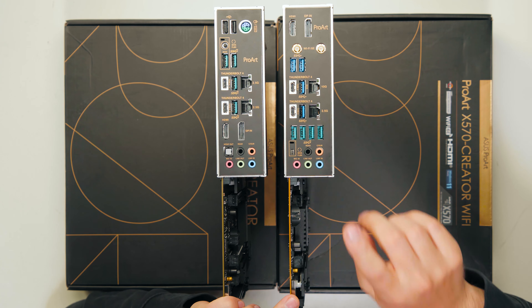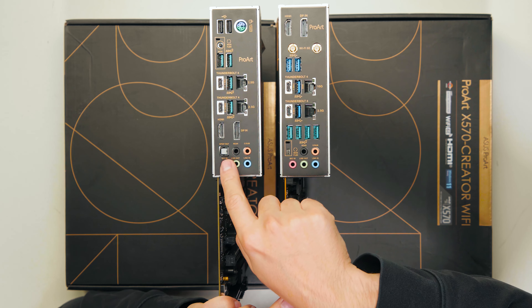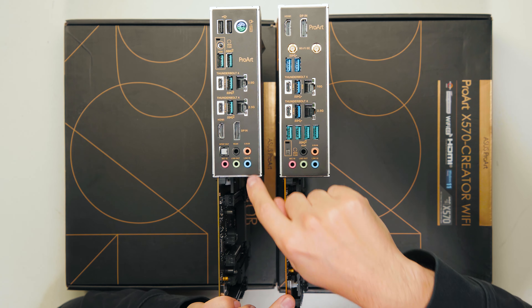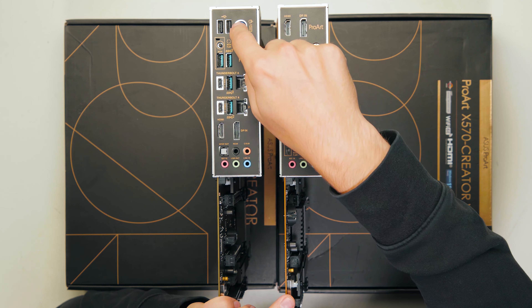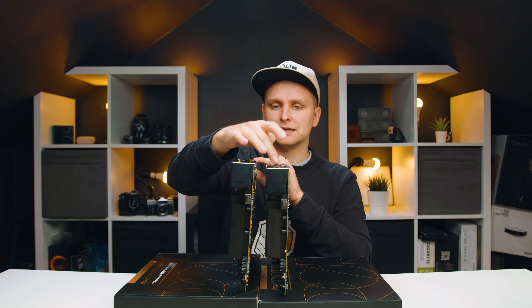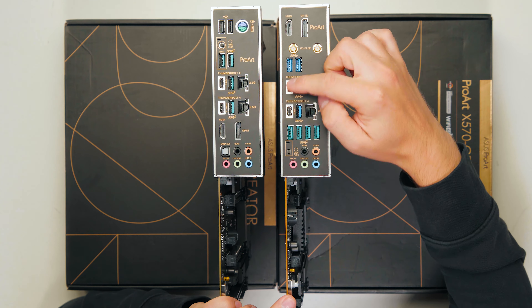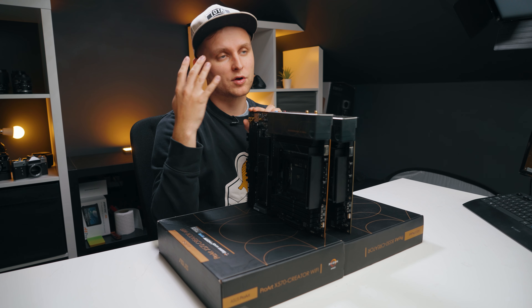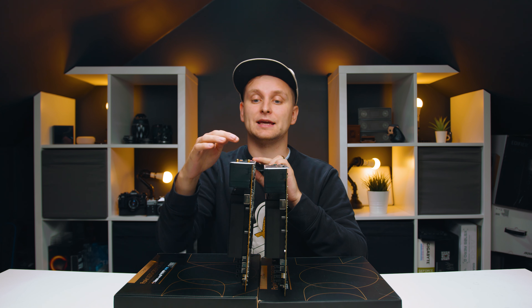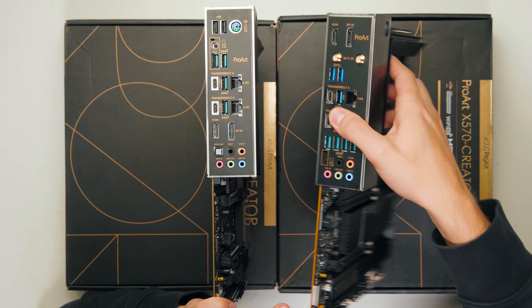On the back, the B550 has something the X570 doesn't: an SPDIF optical audio out port and a PS2 connector for older keyboards and mice. So if those ports are necessary for you, the X570 doesn't have them. The USB-C ports on both boards are identical — Thunderbolt 4 compatible, supporting up to two 4K displays or one 8K display, with both video signal and data transfer available.